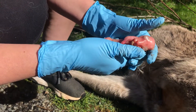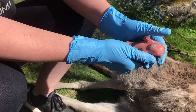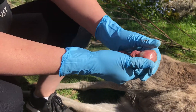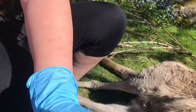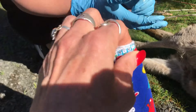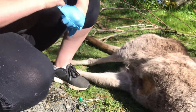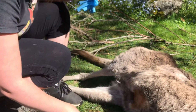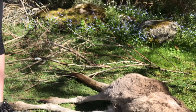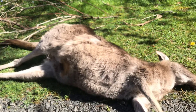There are worse things than death. It would be sadder and worse for this joey to be left in the pouch to die from being eaten by ants or just to die slowly in the cold. So let's wrap this joey up because even though we're going to euthanize it, we're going to be as kind as possible right to the end. You can either take this joey to a vet or to a wildlife shelter, or if you have someone who can face it, they could dispatch the joey themselves with blunt force trauma.